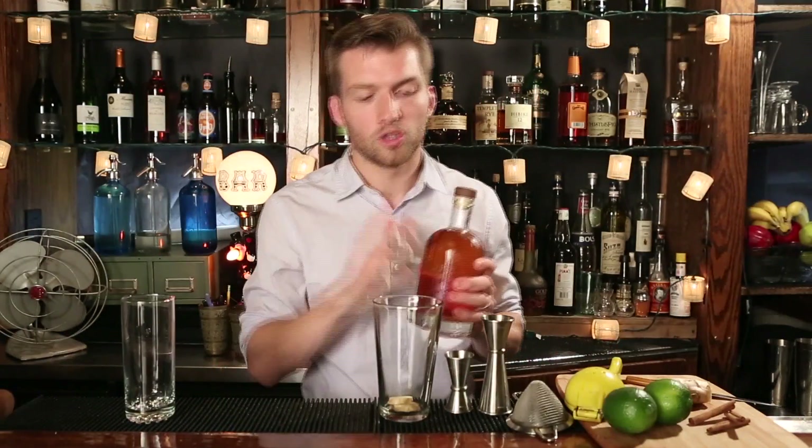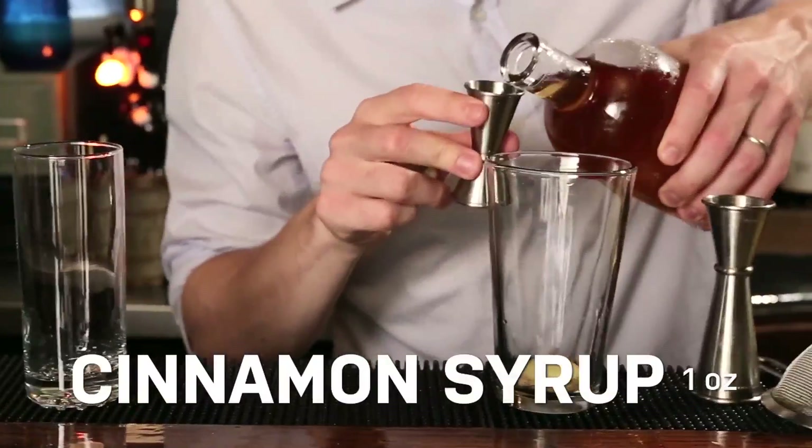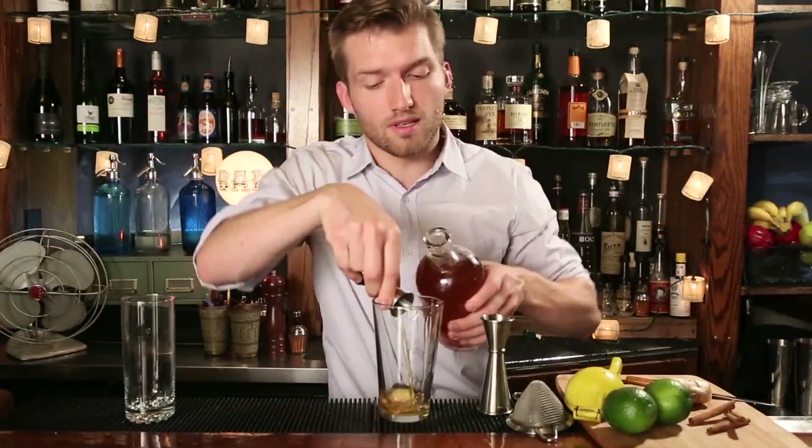Cinnamon syrup is the ultimate fall cocktail ingredient. You do have to make it yourself, but it's a cinch and really worth the effort. All you have to do is crush up about six cinnamon sticks, add about two cups of simple syrup, bring the whole thing to a boil.